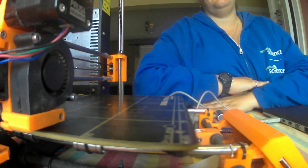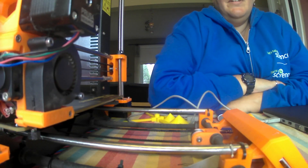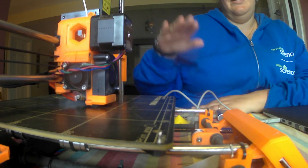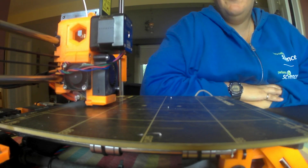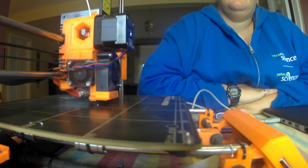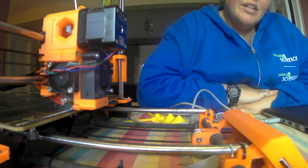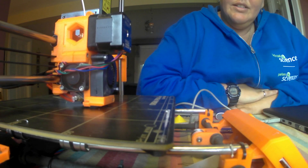The first thing the printer does is calibrate itself. There's a little height sensor that takes measurements at nine different spots so it knows how high it is and can compensate if there's a little warp in the bed. Then it purges a little bit of plastic just to make sure things are going alright and there's no clog.